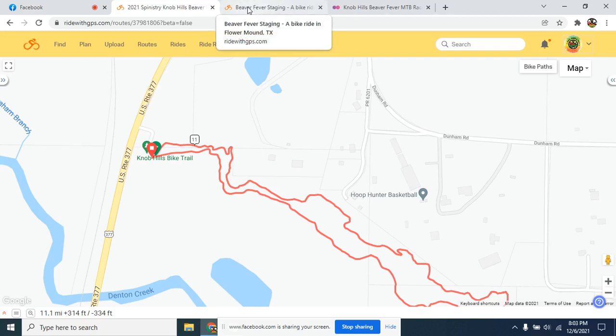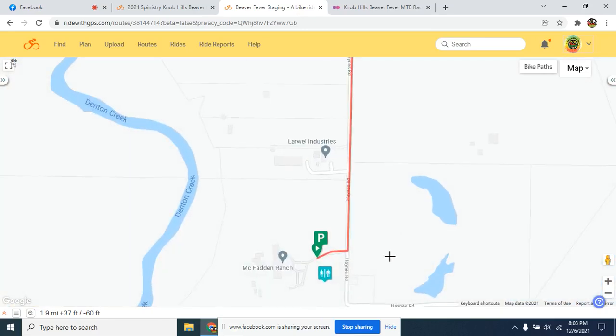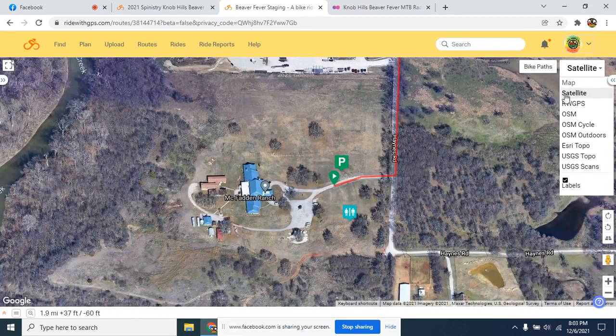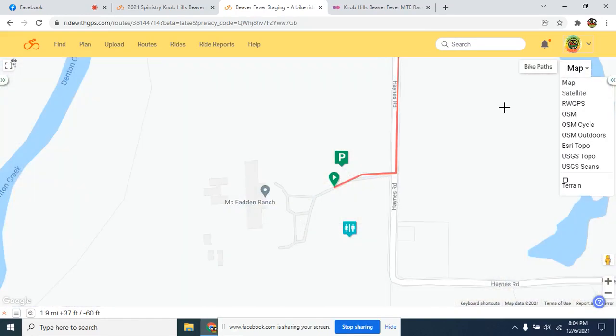Now let's talk about parking and how that's going to work. Lena Pope Home has been gracious enough to give us access to their McFadden Ranch property for our parking and staging area. This is the old youth home — it's a vacant property currently. The satellite overview shows we have plenty of parking available, and everyone is going to be required to park down here. There's a slight caveat we'll cover in a moment for the juniors, but all parking is down here and the expectation is to pedal to the trailhead.